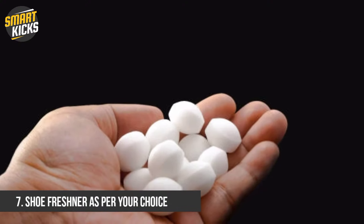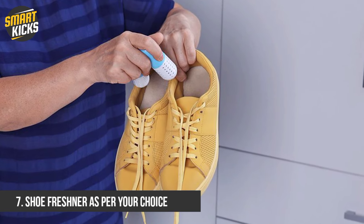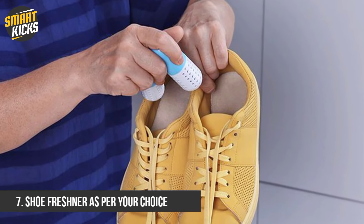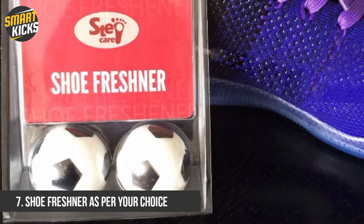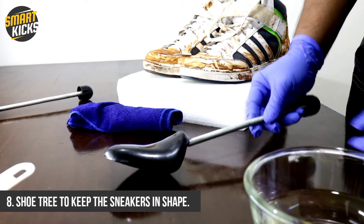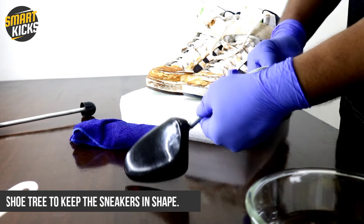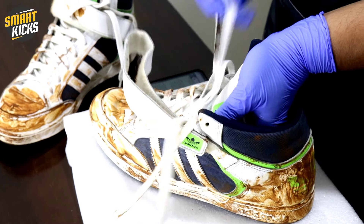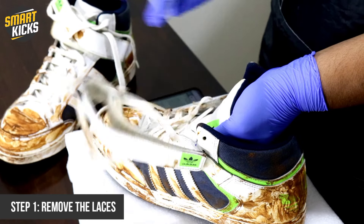You will also need a decent shoe perfume, or you can use some Dettol or naphthalene balls. There are some shoe freshener balls available online as well, but they can be expensive — since this is a personal choice, I leave it up to you to choose what kind of shoe freshener to go for. The final thing you need is a pair of shoe trees, so that after the cleaning process you can keep your shoes in the right shape.